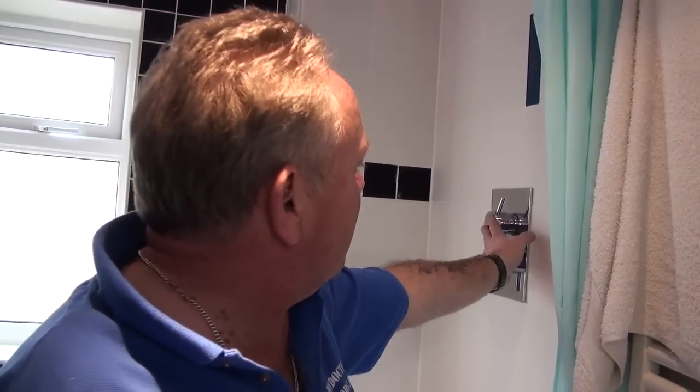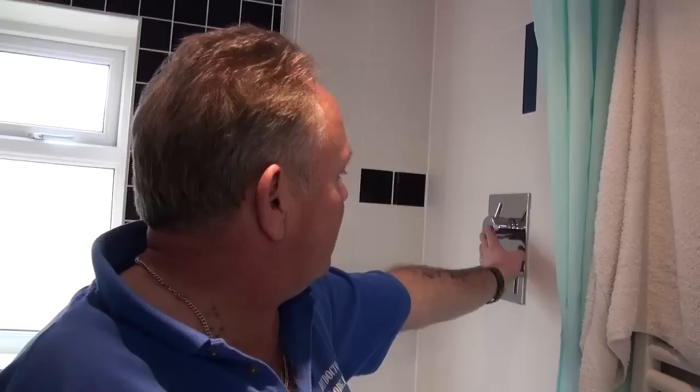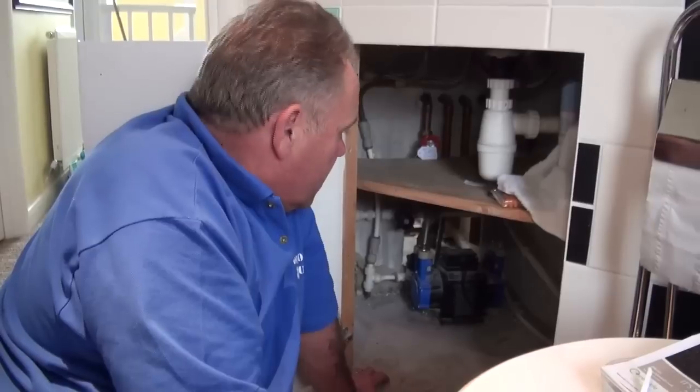This shower is called a power shower because it's fed from a pump. We will go underneath the vanity unit and show you how the pump operates. To get hot and cold water to the power shower unit requires the use of a pump.